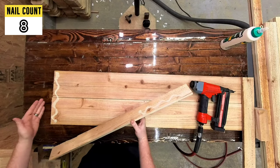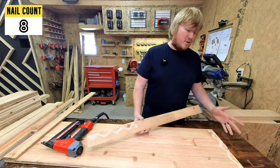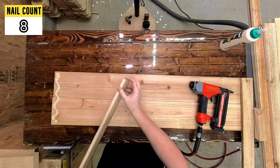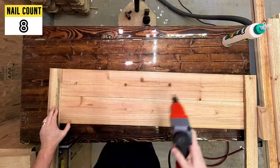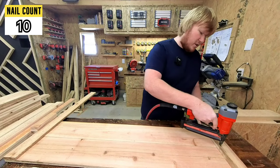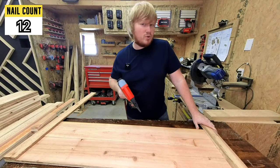Pro tip: if you have a board that is a sixteenth of an inch longer than the other board, make sure you're lining it up to the board that sticks out a little bit farther. If you line it up on the inside board, you're going to create a gap once you go to glue everything else up. I like to nail this board into place and then give some pressure to push these boards together.